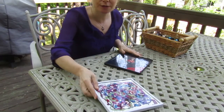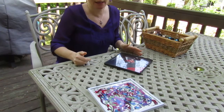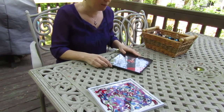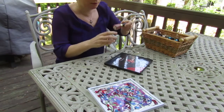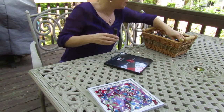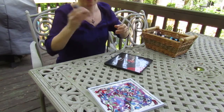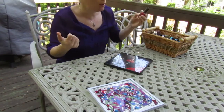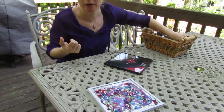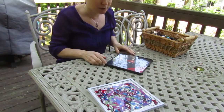First of all, you'll notice that I'm outside, and that is because it is a beautiful day, but also because I am going to be using nail polish. Nail polish off-gases quite a bit, and it's something you might have at home. I would definitely ask your parents before doing this, and I would definitely recommend doing it outside.